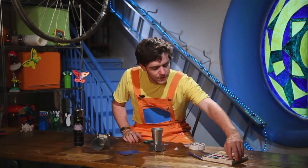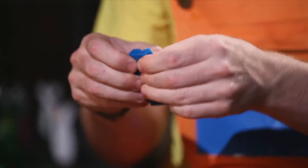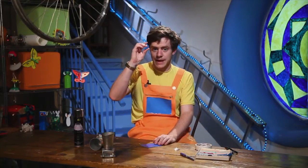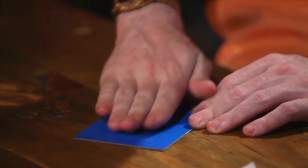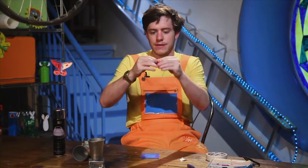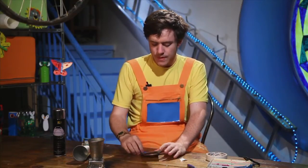Next, we take some blue plasticine — or we can use a different colour, but I am going to use blue. Take a big piece, like this. And I want you to roll this. I will show you how. Take your plasticine, put it on the table or on a flat surface — ask your parents first, because you do not want to get the table dirty. Then you roll with your hand, like this, and you make the plasticine long and thin. You roll and roll and keep rolling until it is nice and long.